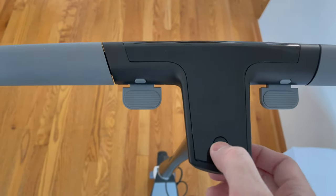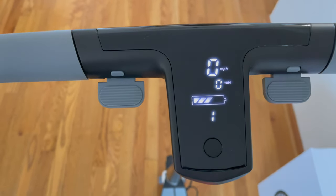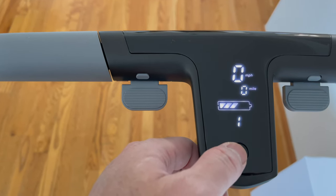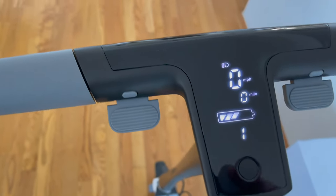To power up the dashboard it's just one press of the button. A quick double tap will show a picture of a gear and that will put it in dual motor mode. A single press will turn on the front light. There is also a rear tail light and it will flash when brakes are applied.